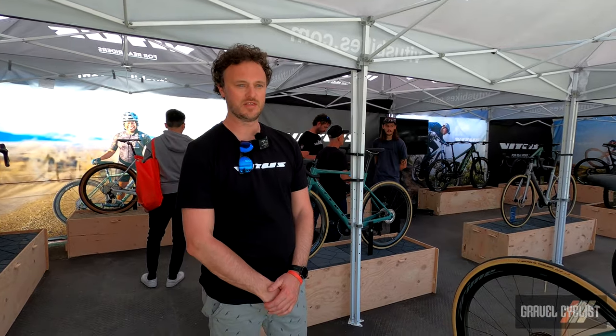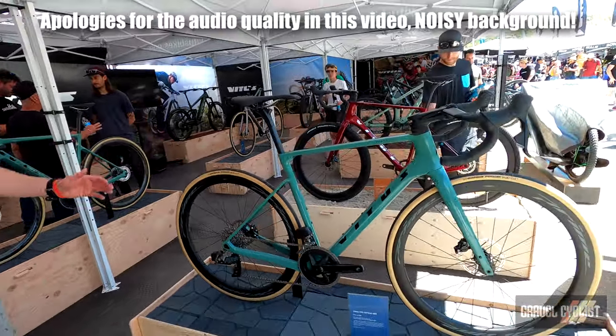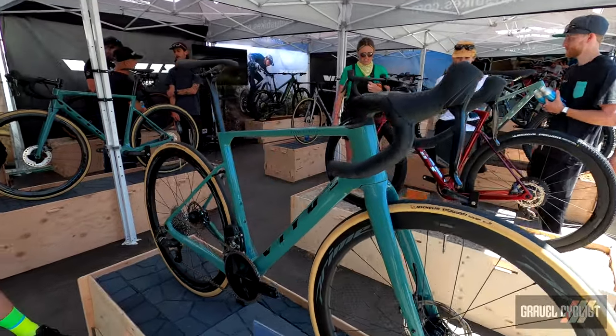Hi guys, I'm Jody from Vitus Bikes. I'm the Senior Product Manager for Road and Gravel. I just wanted to introduce you to our new bike here, the Vitus Venon Evo. It's an all-road, gravel-style platform.